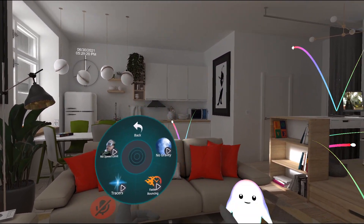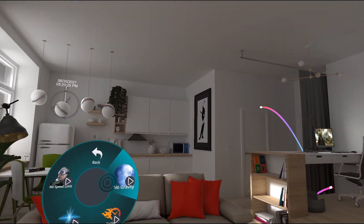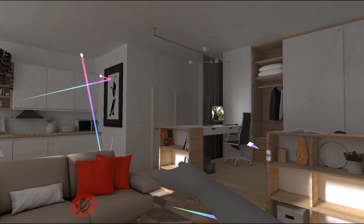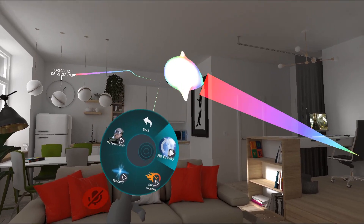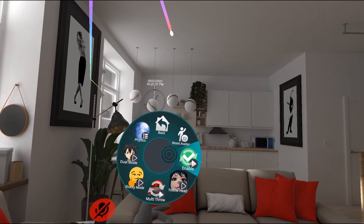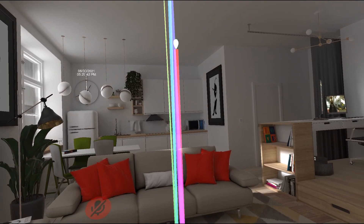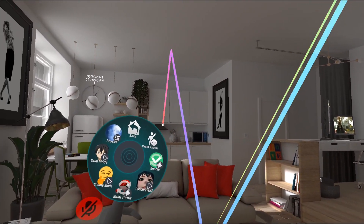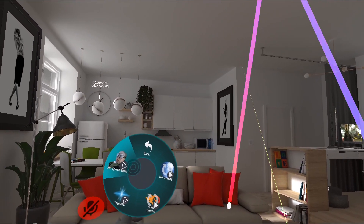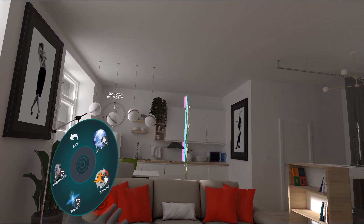We also have physics options, so I can actually modify the physics of these in mid-flight. If I turn on no gravity, you can see all the gravity turns off for all of them. Then if I turn it on again, you can see it starts dropping again. I can turn on faster balancing — every time it balances, it gets 10% faster, so it'll start going really, really fast. There's a hefty speed limit so it doesn't fly out of the map, but you can turn that off if you want.